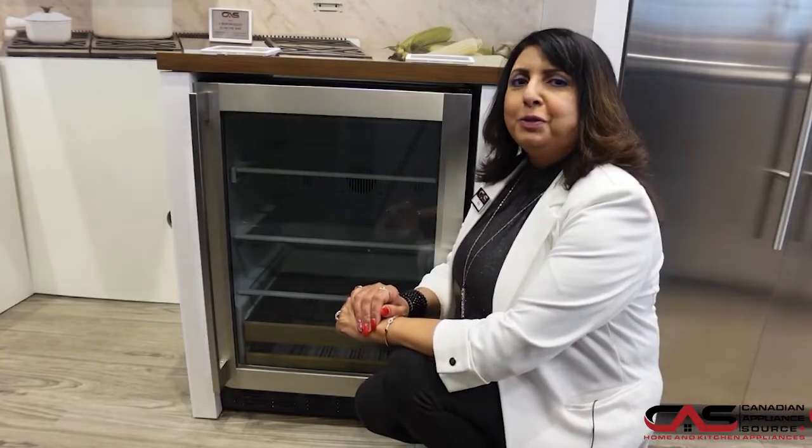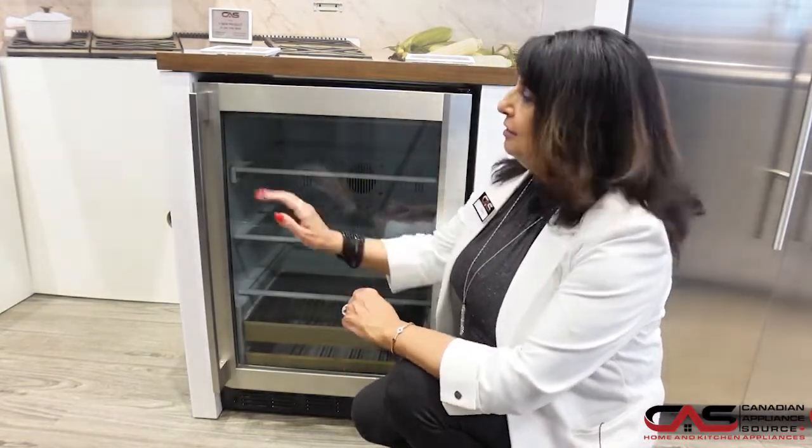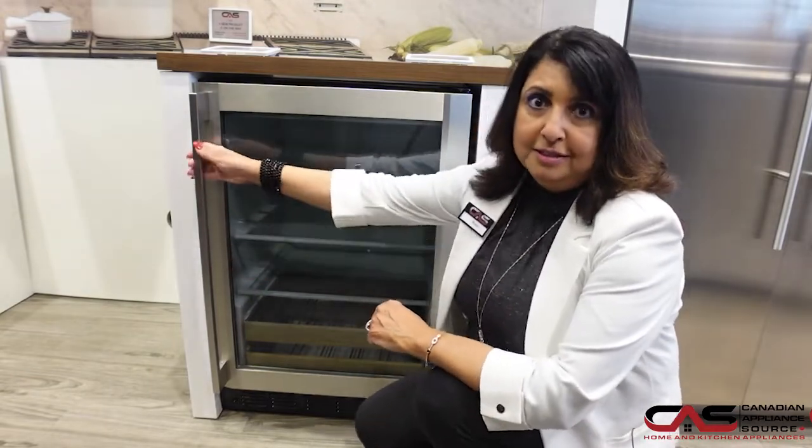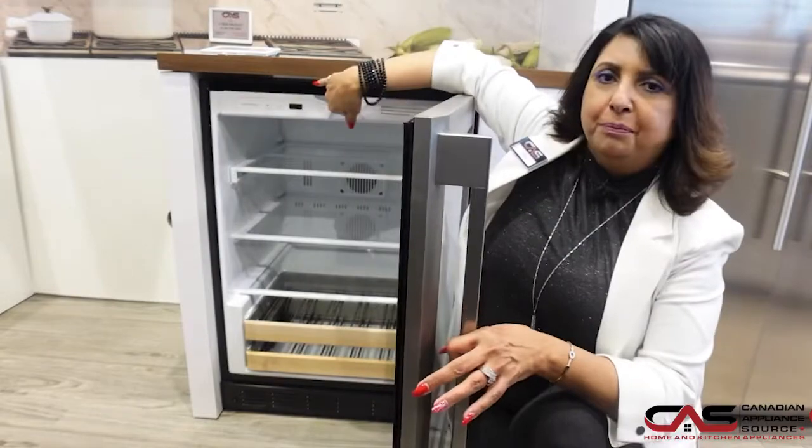You're looking at the Monogram 24-inch refrigeration. Beautiful handcrafted item. You will need the handle separately, as it is provided separately. There's a beautiful digital display up here at the top.